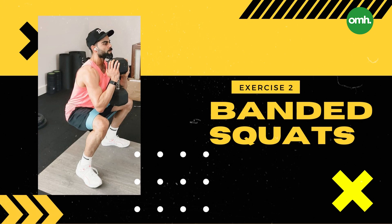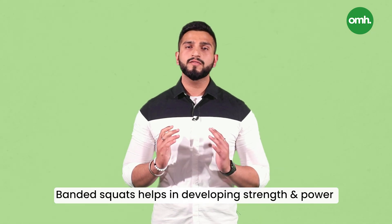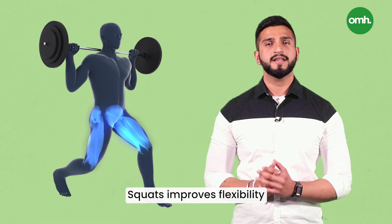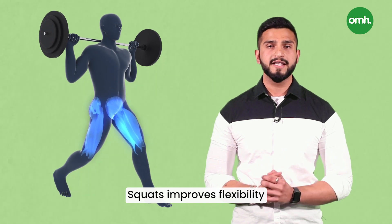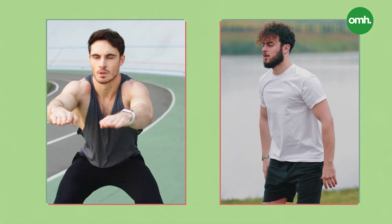Exercise 2: Bandit Squats. Performing Bandit Squats is one of the best ways to develop strength as well as power. Kohli is often seen performing squats as it helps him in boosting athletic performance. Squats are also an excellent calorie burner and, when performed regularly, can even help with weight loss. Squats even improve flexibility, which is a must because as we age, our muscles get stiff and less elastic. Performing regular squats can help in slowing down the process.